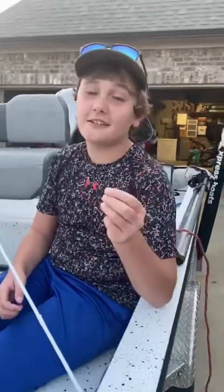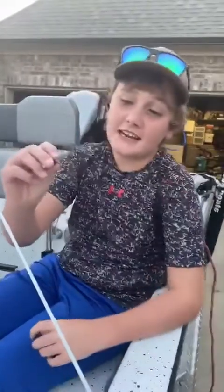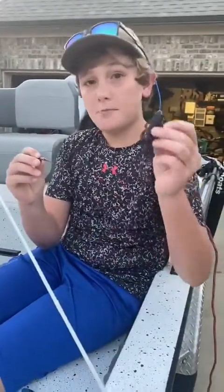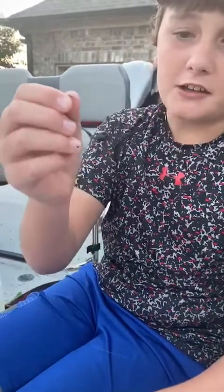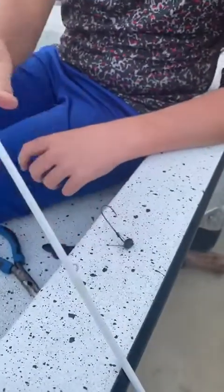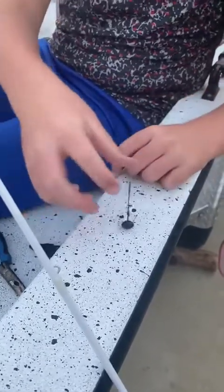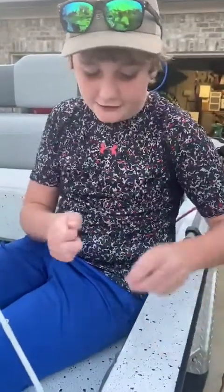Today I will be showing you how to tie a uni knot and rig up a shaky head with a Guggen Squad Bug. This is a 3/16 ounce shaky head in green pumpkin. Whenever you cast it, it will land like that, then you drag it, and then a big ol' bass is gonna come and get hooked. And this is how to tie a uni knot.